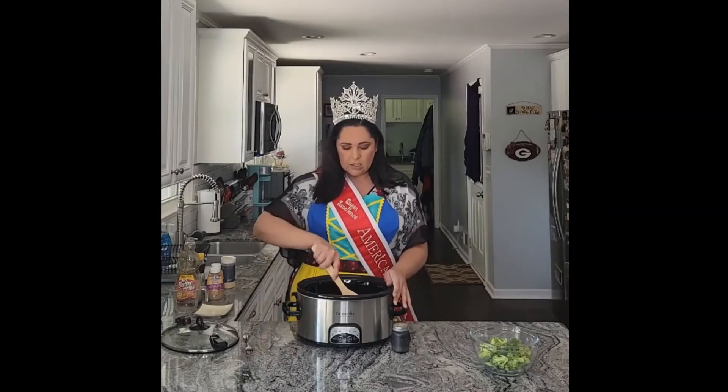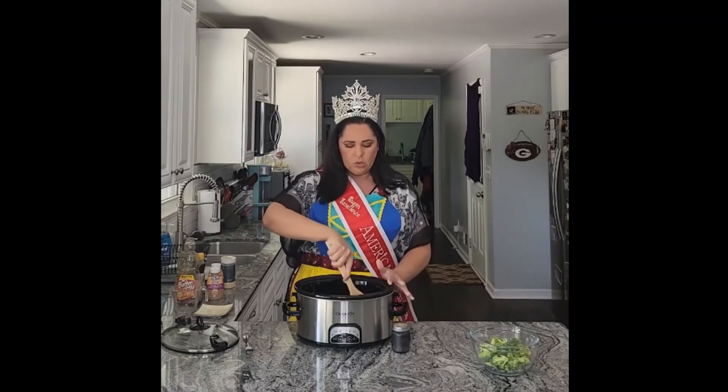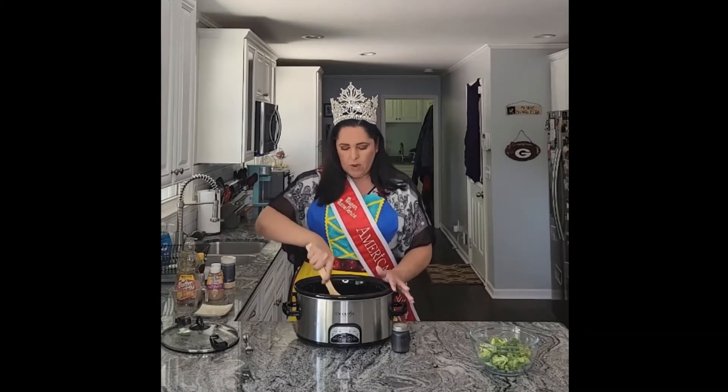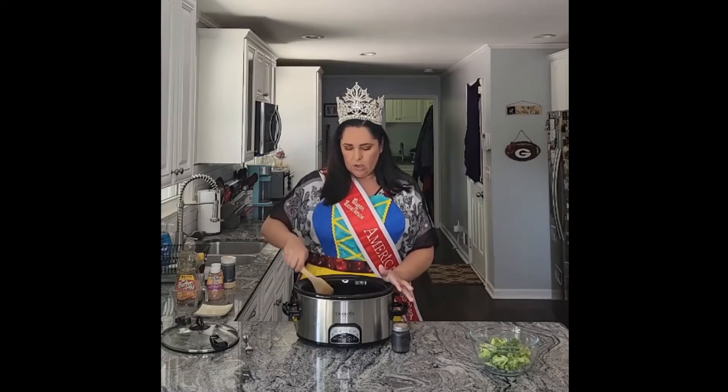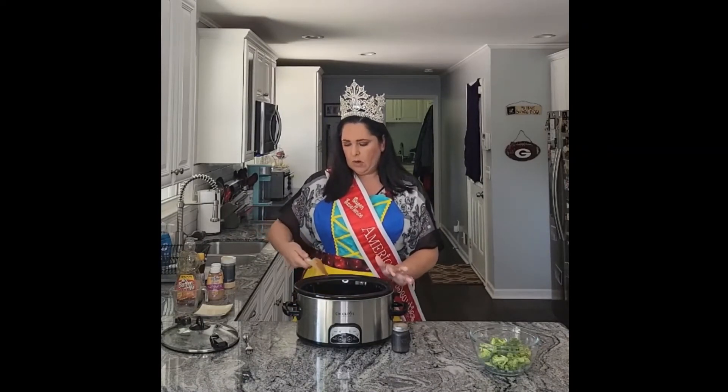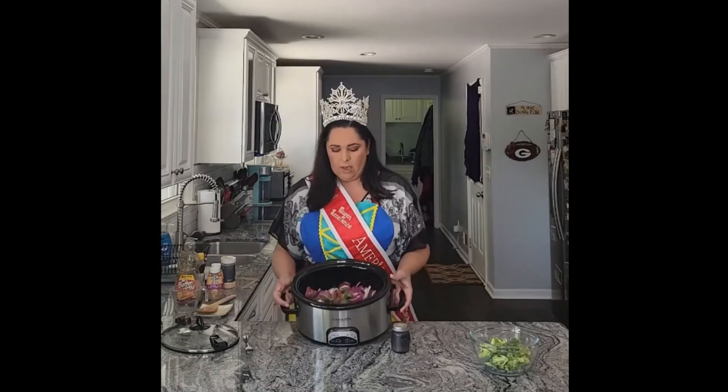Alright, now I'm going to give this a nice stir. Kind of break up some of that meat from the packaging, because you know it all comes really squished together. Kind of break all that up and move everything around in the pot. My cameraman's not here today to give you guys a closer look.